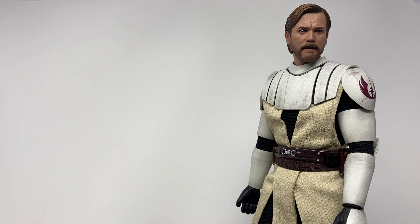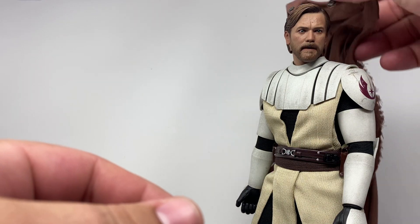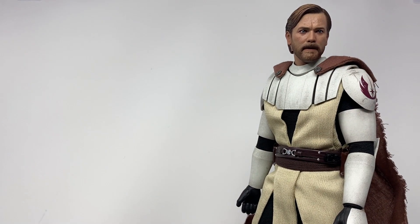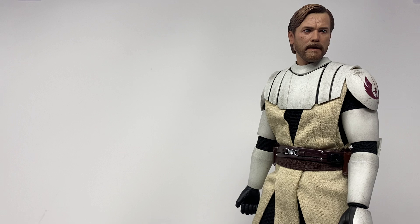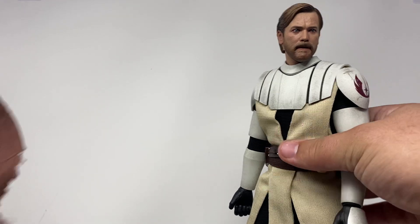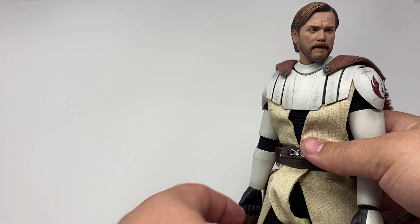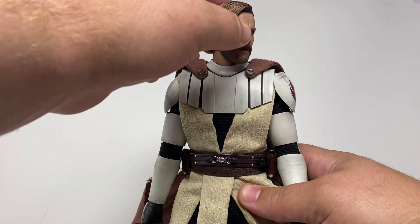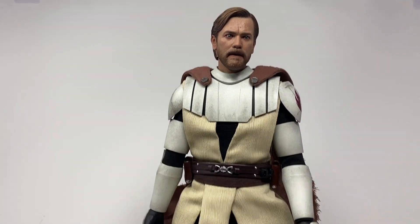The cape, unlike the Anakin one which was connected via wire, has magnets in it — you just put it over and pop it on. I actually prefer the way the Anakin one is attached, because I feel like I'm just going to keep knocking this off accidentally since the magnets aren't that strong. As long as you're not playing around with him and flipping him around dramatically, the cape will probably never fly off. You can't treat this guy like your Legos.